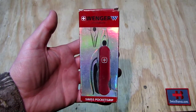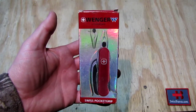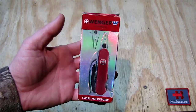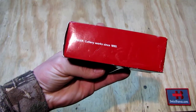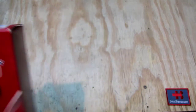Hello, my name is SwissBienko. In this video I'm going to talk about the Swiss Pocket Grip from Wenger. This is an older Swiss army knife, it's quite unique. I had it for a long time in my study collection. That was back then when Wenger was not owned by Victorinox.